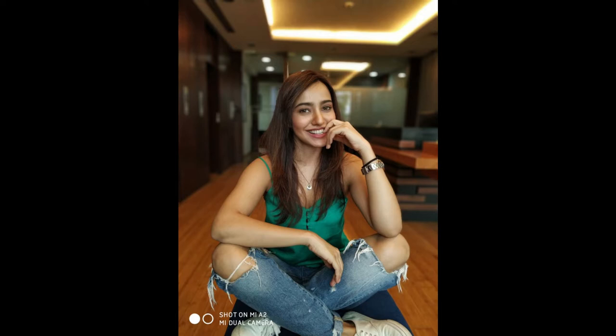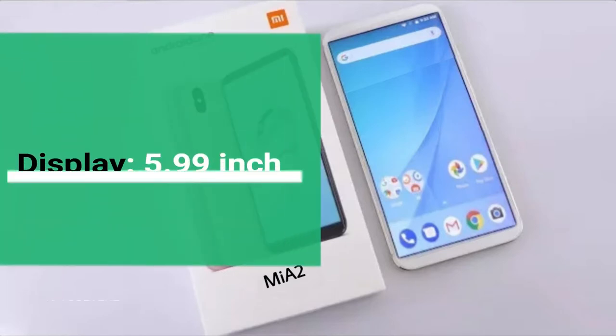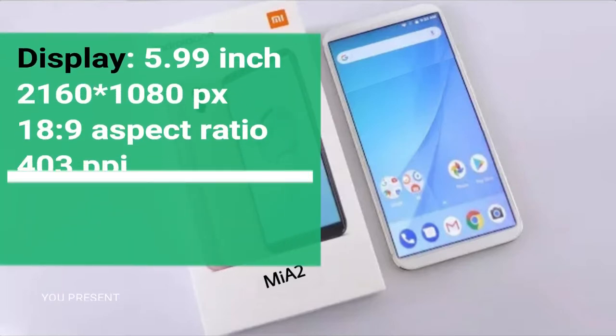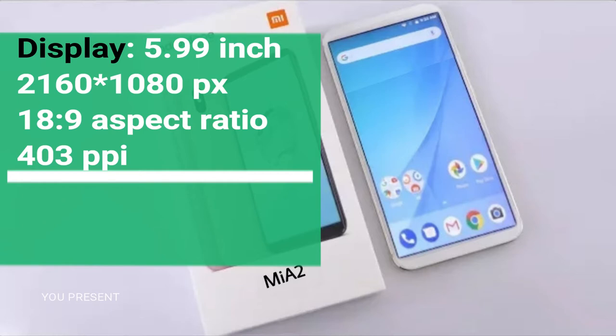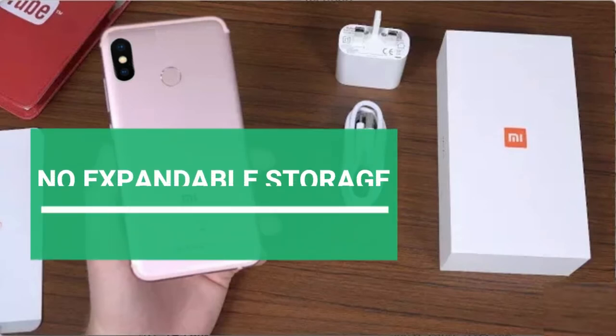The display is 5.99 inches with a 2160 by 1080 pixel resolution. The aspect ratio is 18 by 9 and the pixel density is about 403 PPI, which is common in this segment.